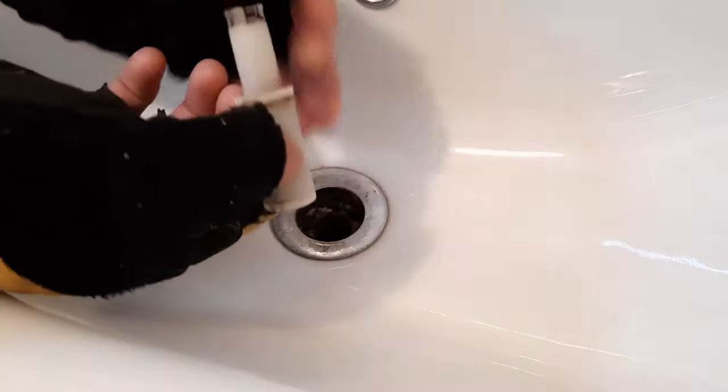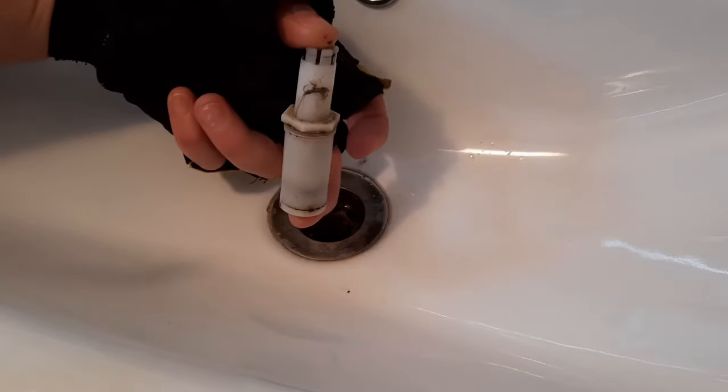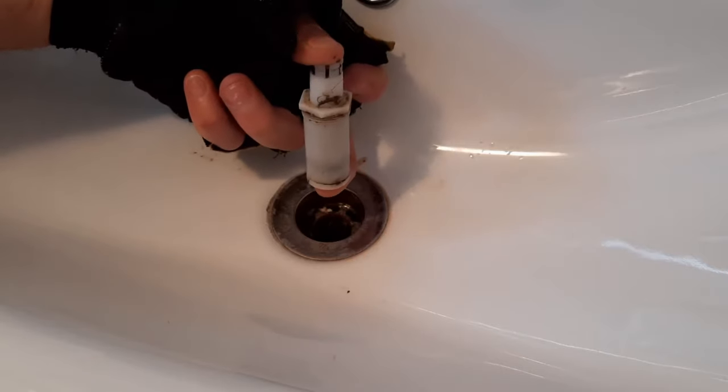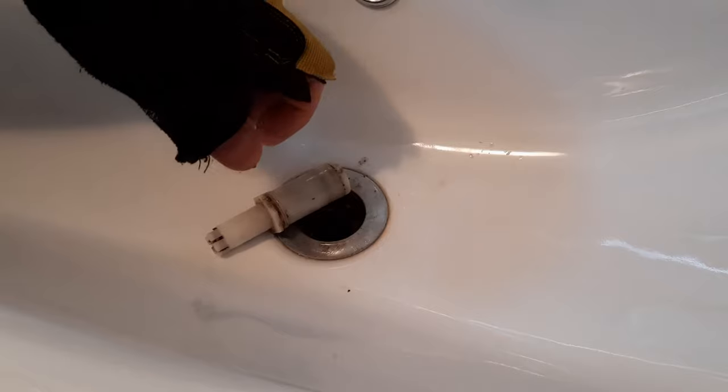That basically wears and gets distorted, and then stops it all from clicking down. Annoyingly, you can actually pull this out and it's working fine. But it's the second you put that top on, it doesn't quite reach far enough up and down, and that's where you get the problem. So long and short of it, it needs to be replaced and cleaned.